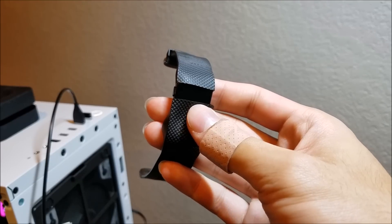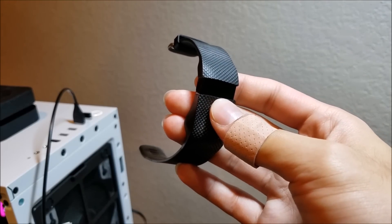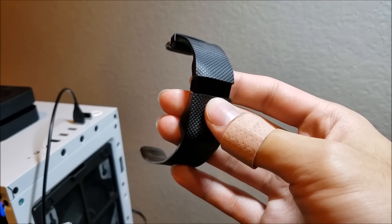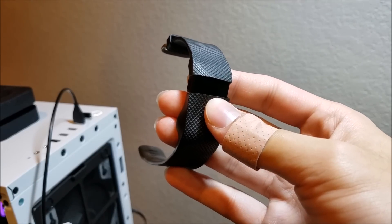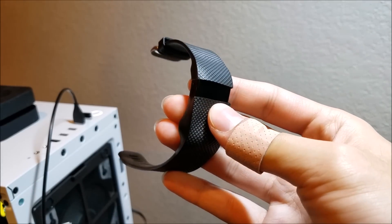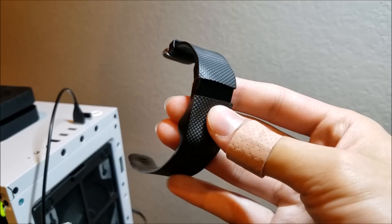Once your tracker is turned back on and the time says zero zero zero, it's time to sync it with your account, whether it be mobile or desktop — it doesn't really matter. Sync it with whatever device you see fit and it will go ahead and update the time and push all of your settings from your account to your tracker.